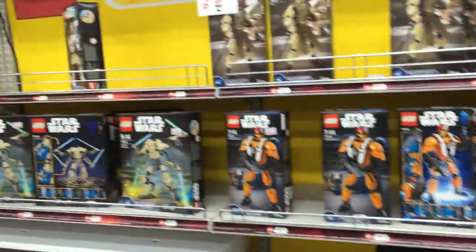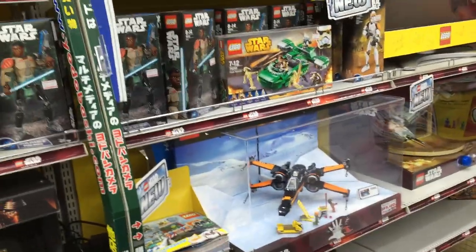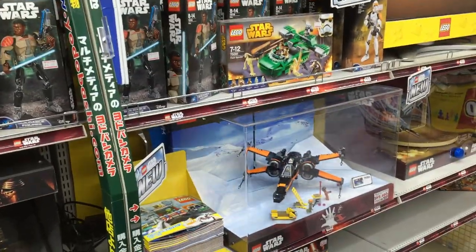And of course, here are the Star Wars sets, and Nexo Knights, which I really like. Okay guys, I'm going to wrap this video up here. See you later.